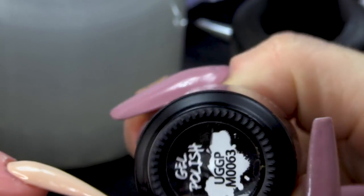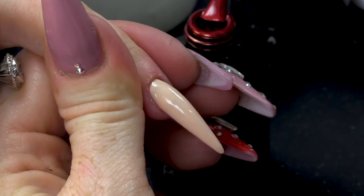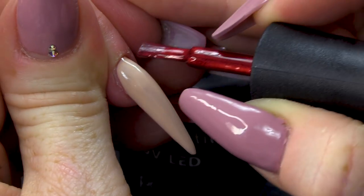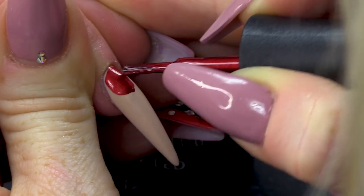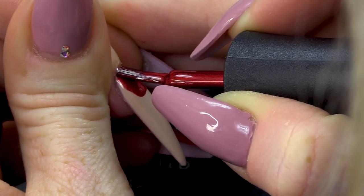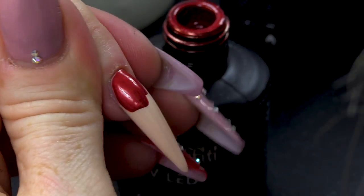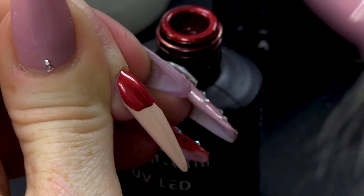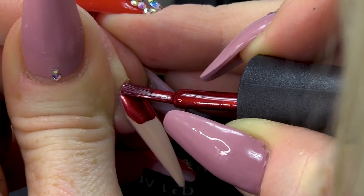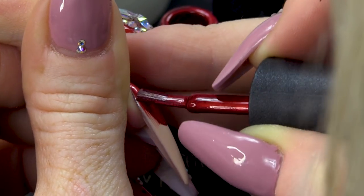Now what we're gonna do is we're gonna get this red. This is a metallic red — that is the colour. The metallics are really, really liquidy, so you need to be careful with them. Use them sparingly. I'm gonna paint the red right on top of the colour we've just painted.